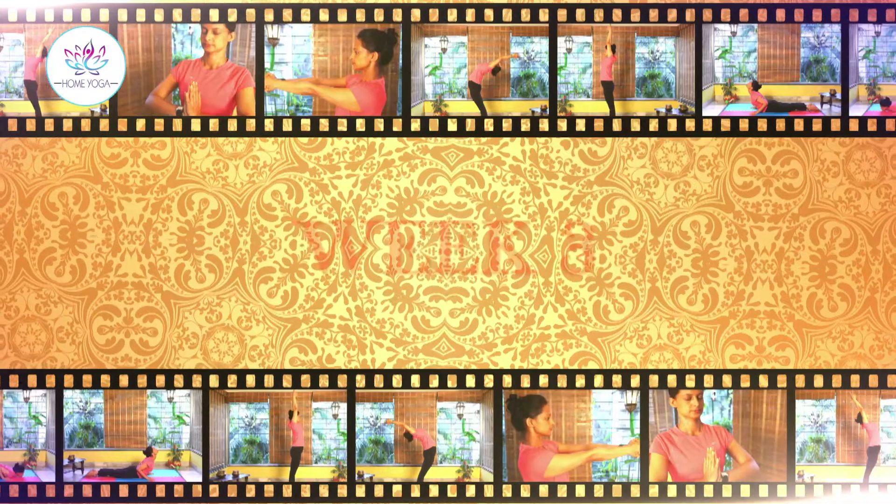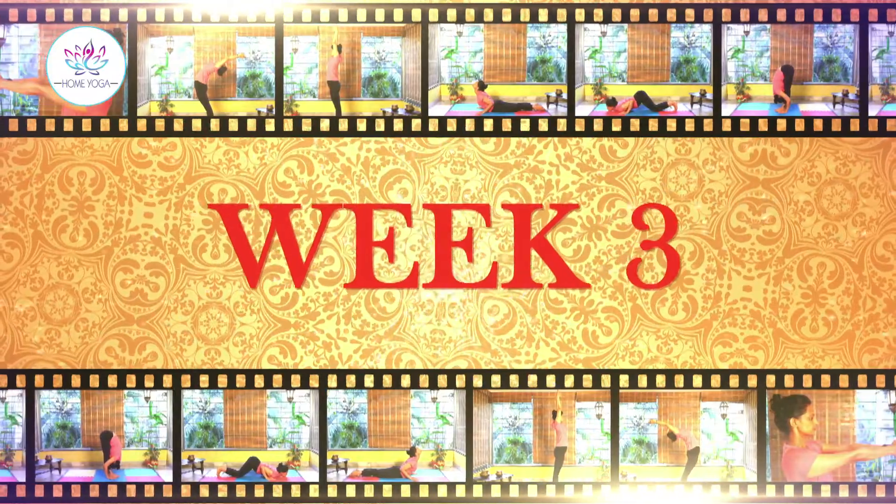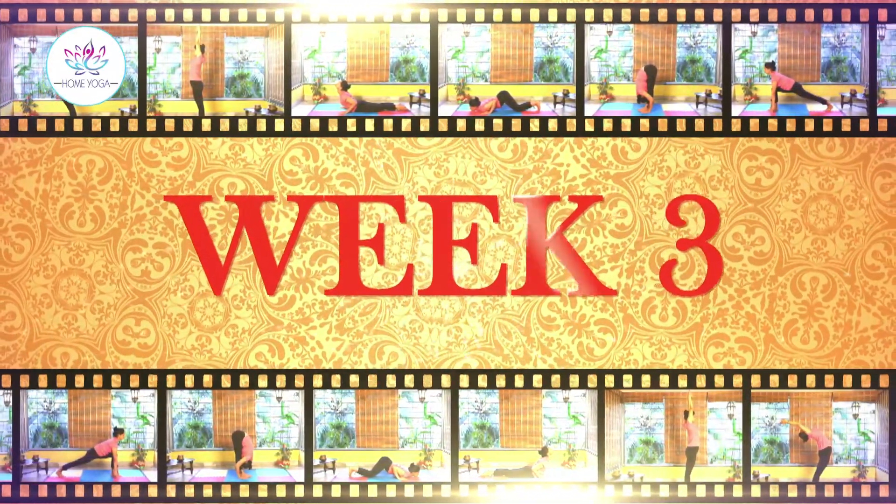Hi, this is Shwami. Welcome to week 3, day 1 of our special bedlock series. On week 1 we focused on the whole body, week 2 we focused on the upper part of the body and strengthening the core muscles, and week 3 we are going to work on the arms.